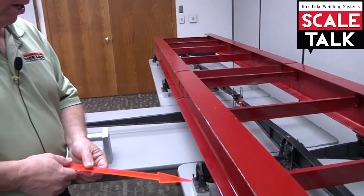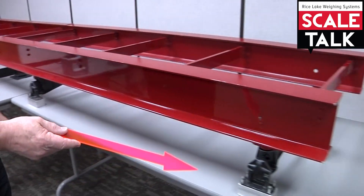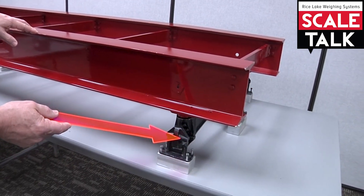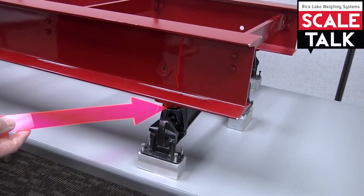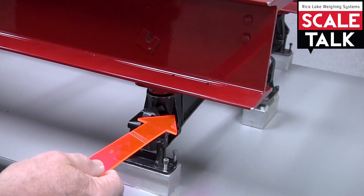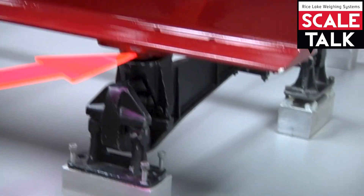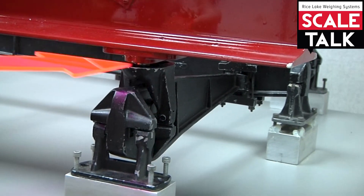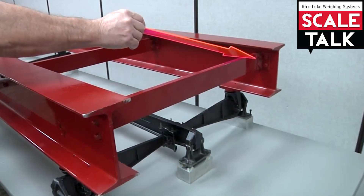This is going to be a fulcrum stand. This is the main lever. This is a ball type of suspension — this is an example of a HAL super cast system. This is a girder chair right here, and this plate, or the upper bearing plate, would attach to the bottom of the waybridge steel. These are cross members for the waybridge steel.